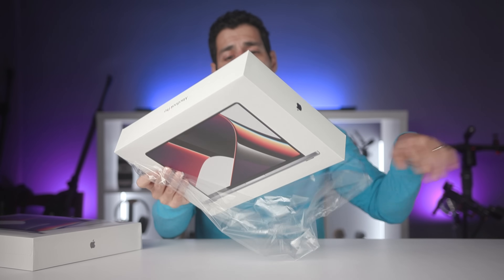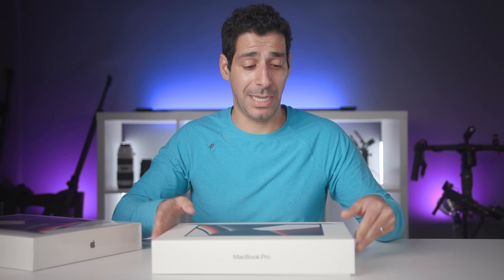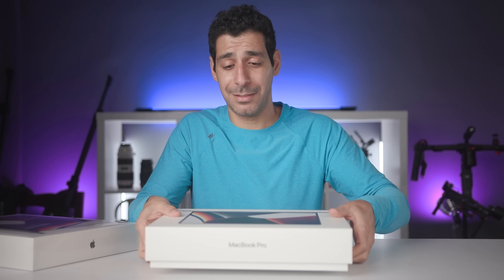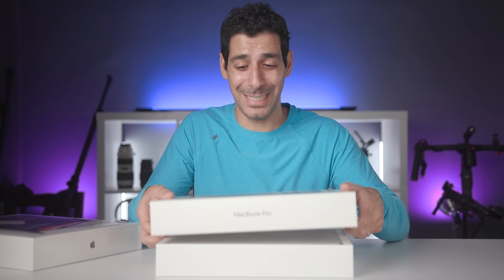I can tell you even without opening these that these are significantly heavier than the 13-inch MacBook Pro, definitely the MacBook Air. Just this box feels heavy, and even the person at the Apple store was like, that's really heavy. So let's see what's inside — I'm so excited to see this.